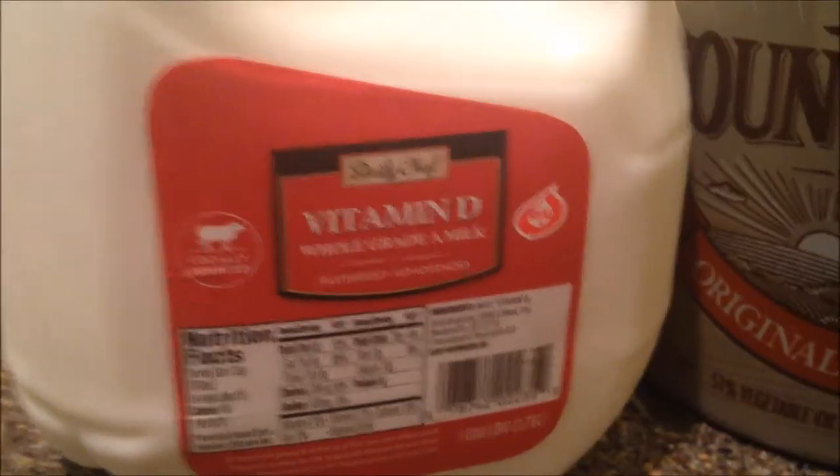Add some milk, add some Country Crock, sour cream, and a potato masher.